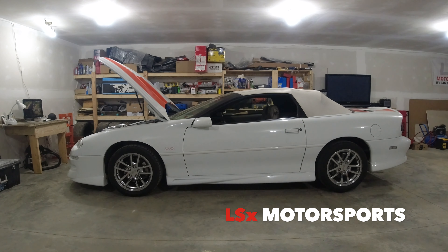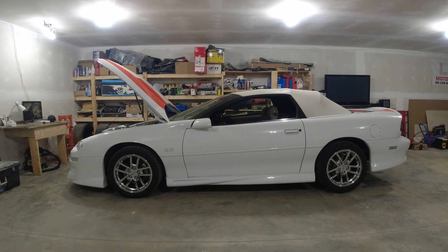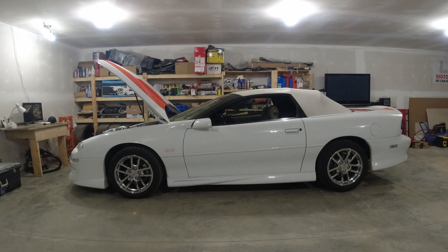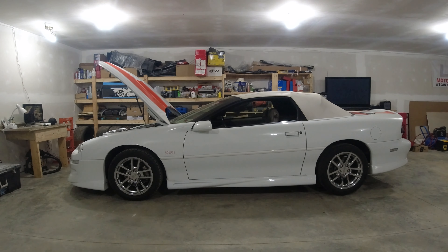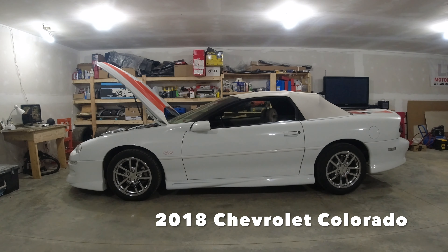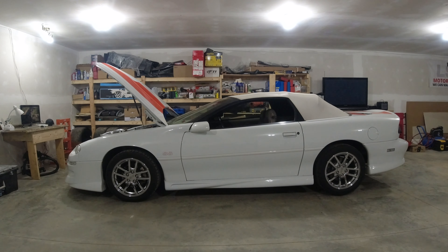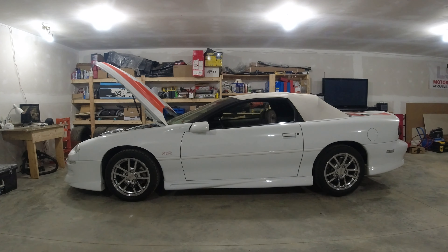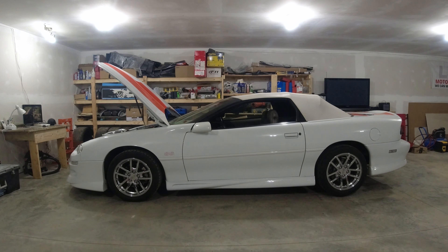Hey guys, welcome back to the channel. Today we're going to do a full brake system flush on this 2002 Camaro SS. I've already got one of these videos up on my 2018 Chevy Silverado, but a lot of people like to see stuff done on their actual vehicle, so I'm going to do one on this Camaro and I'll probably have a few more up in the future.